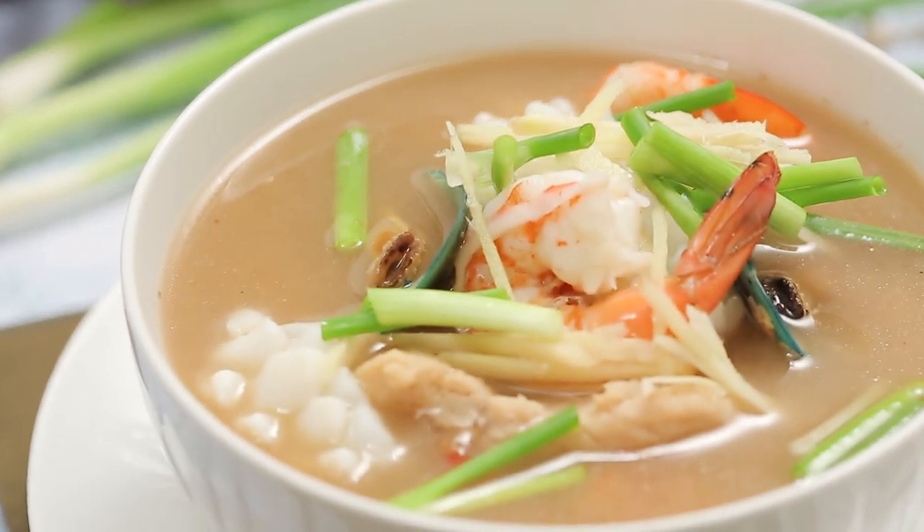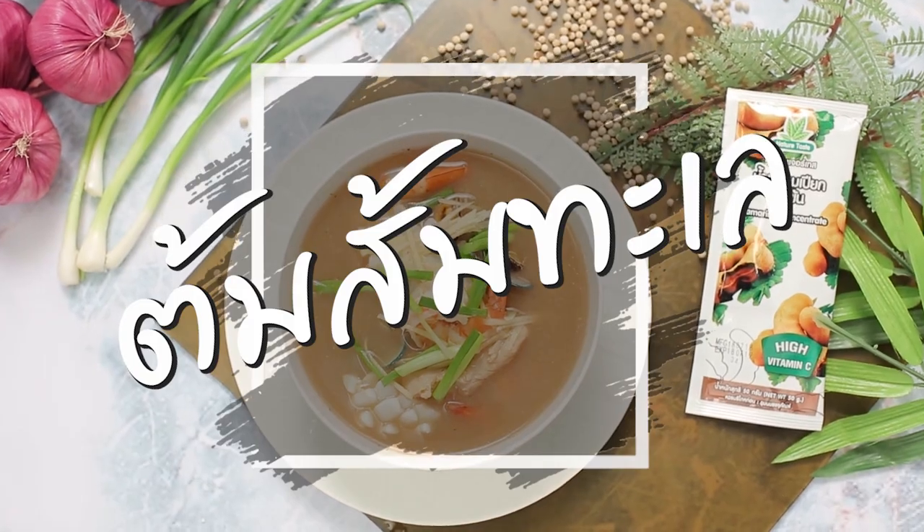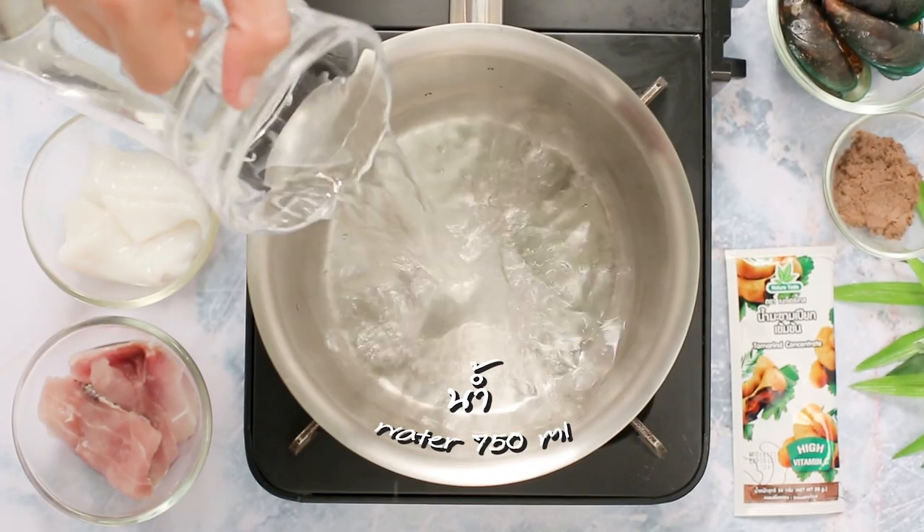Today we have a menu for Tom Yum Talay. Because the water is hot. I like to see the water. Let's take a look at the water.